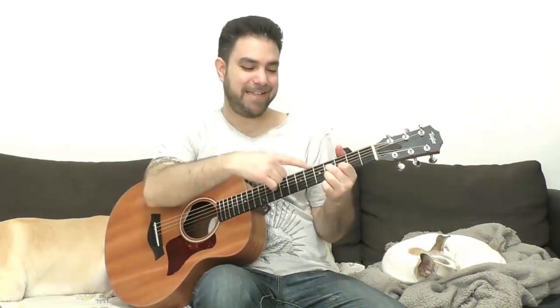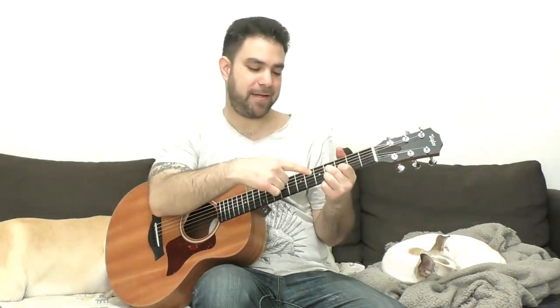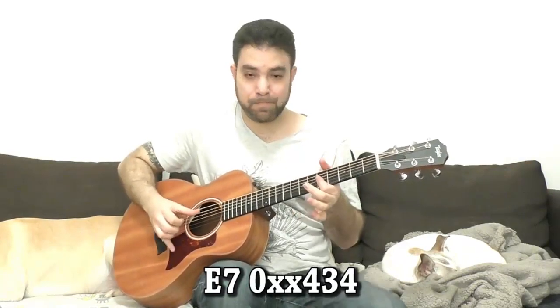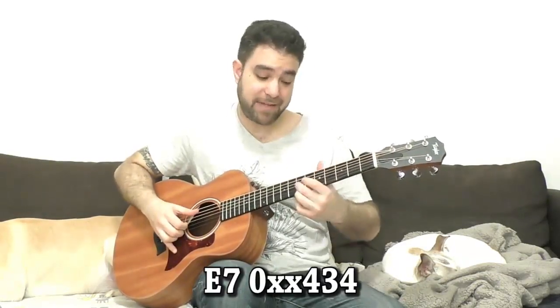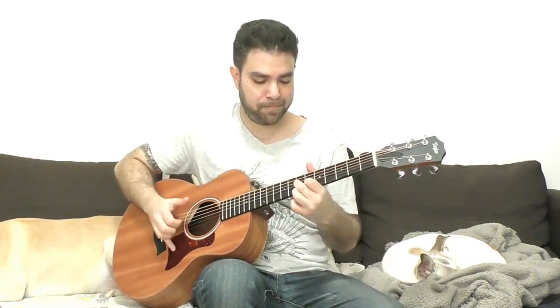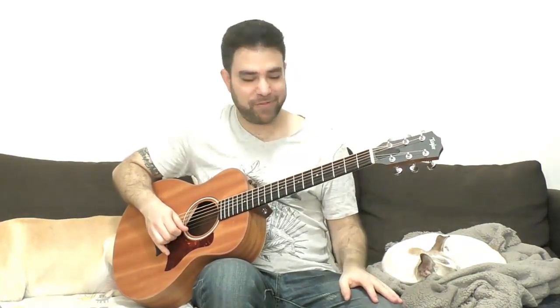You can also use E7 with the D7 shape on four, four, three, four and the E bass, and take it to seven and then back to A, or chromatically. Explore it to your heart's content.